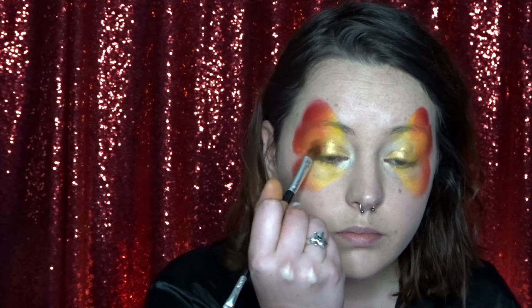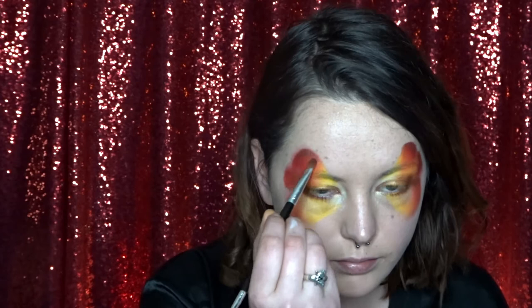Now I've got a nice dark red eyeshadow and I'm just darkening out my eyes a little bit and making it a little bit more makeup-y. Using the same dark red eyeshadow I'm also putting some into the inner corner of my eyes and underneath my bottom lash line. And while I still have that colour on my brush I'm also going around the shape that I made for my butterfly, just giving that colour a little bit more depth.